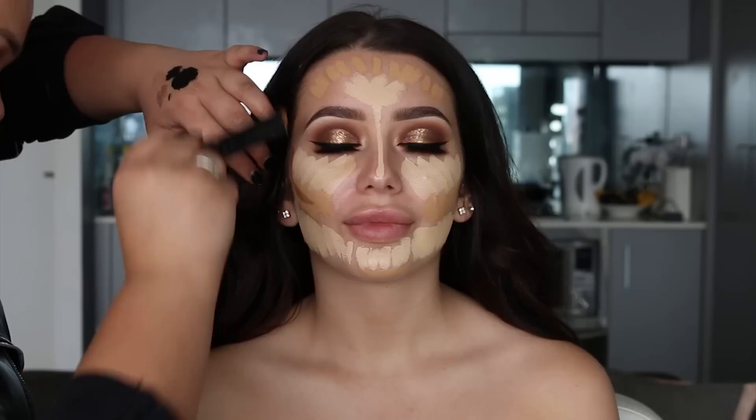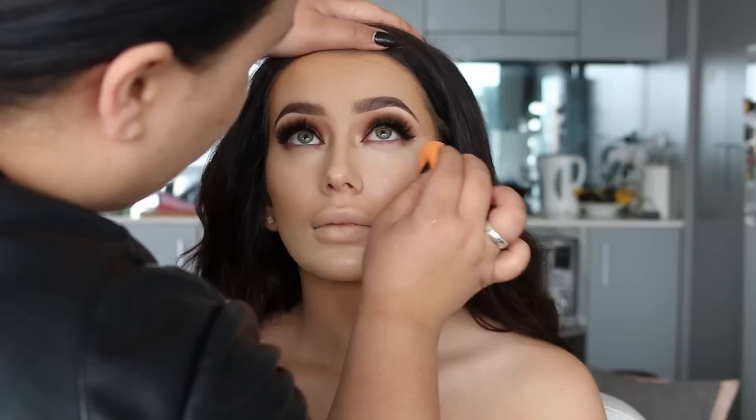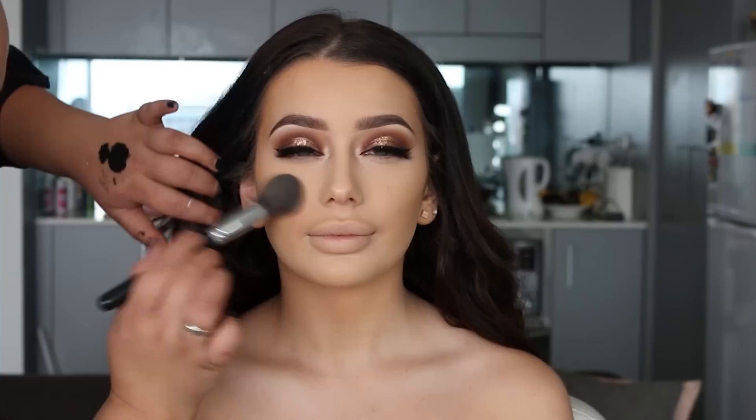You definitely don't need this much foundation, but I just wanted to have a play around. You see this technique a lot on Instagram but most artists don't show the blending process, so I'm going to show you how I blend all of this out. It's always going to look crazy but you just have to keep blending and it will eventually come together. Now I'm going to set the under eyes with the Dermablend translucent powder, and once I've done that I'm going to set the rest of the face.